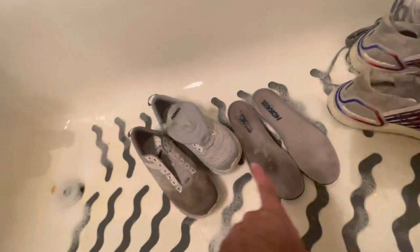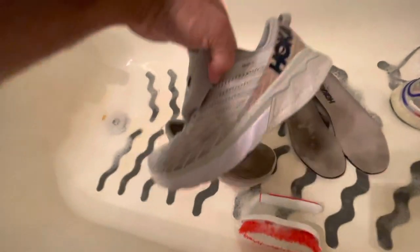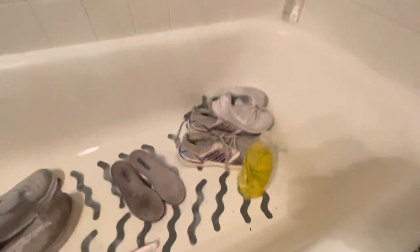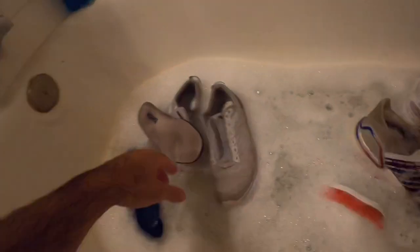I don't have my ring light in here because I didn't want it to get wet, but you can already see the difference in the Hokas. This one hasn't been cleaned yet and this one has — you can see how clean it already looks just from a little scrubbing with dish soap and the special spray. It's called Awesome and I get it from the Dollar Tree — I really like it.